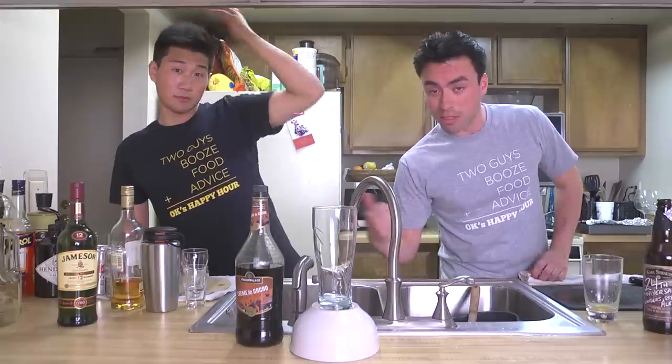Hey guys, episode 44. Happy April Fool's Day. Check it out. I'm on this side, Dennis is on that side. He's gonna be making some drinks, I'm gonna be cooking some stuff, and we're gonna see how that ends up.